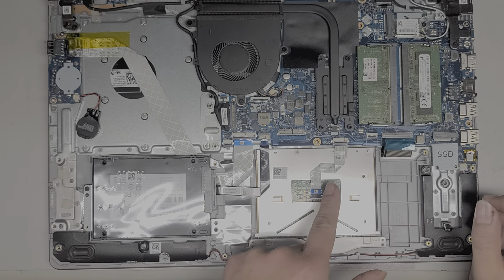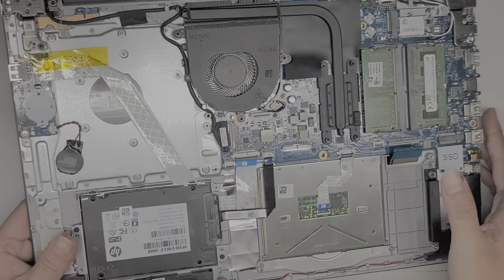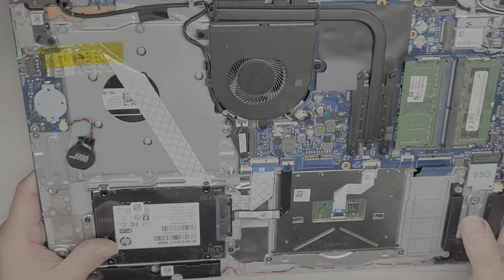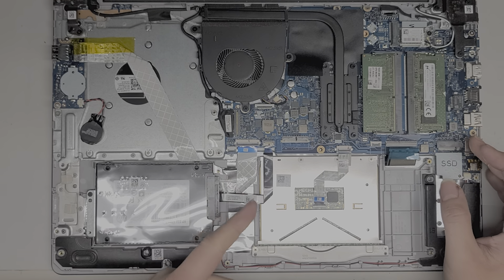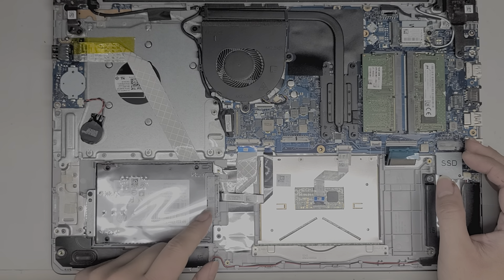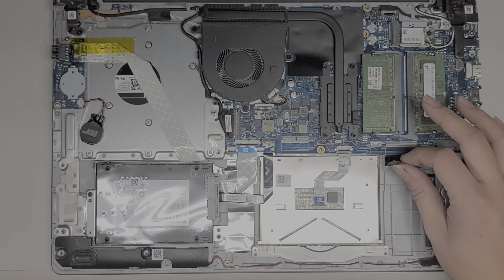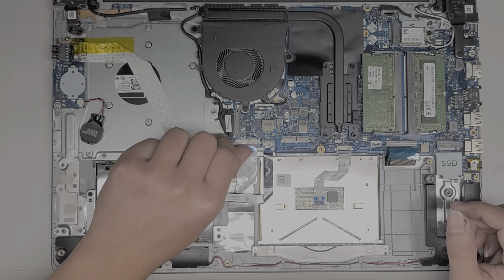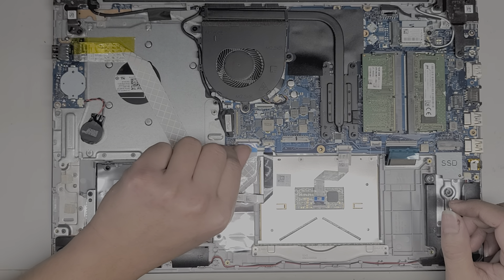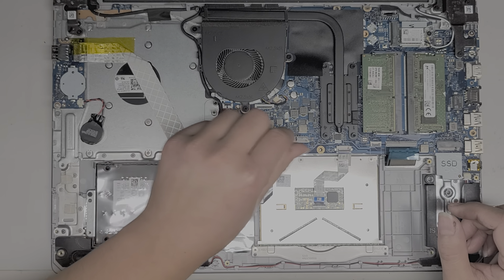We're going to have to remove everything from this board to get the keyboard out. It looks like it's held in place with melted plastic — these are one of the more painful repairs. I'm going to have to use a USB printing pen to melt plastic back in its place. So anyway, we're going to disconnect all these cables. There are little latches; you just flip them up — just like that.